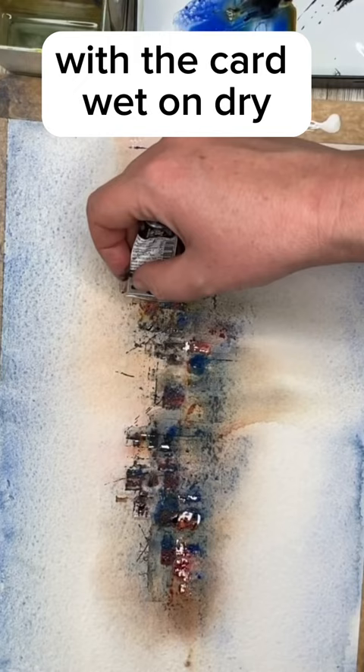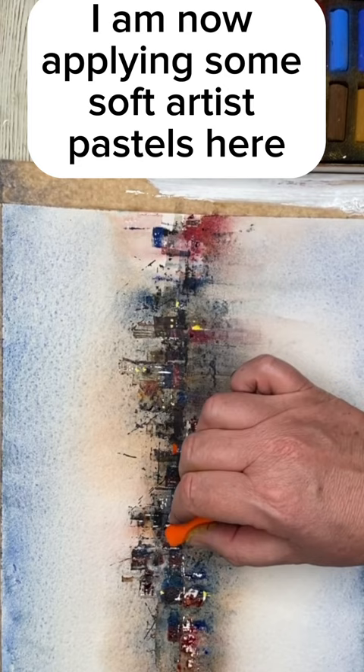I am now applying some soft artist pastels here — you can use crayons, anything you have — to create some colorful lights, and finishing off with a spatter.